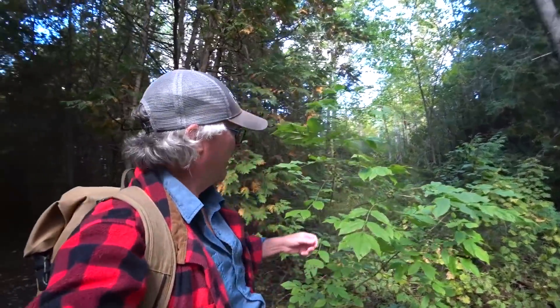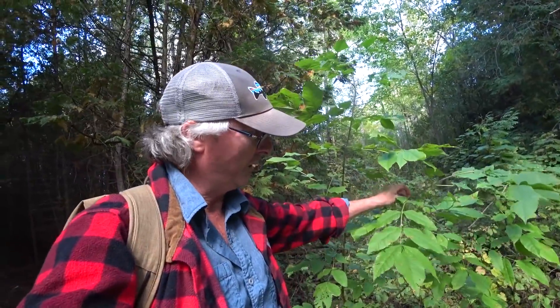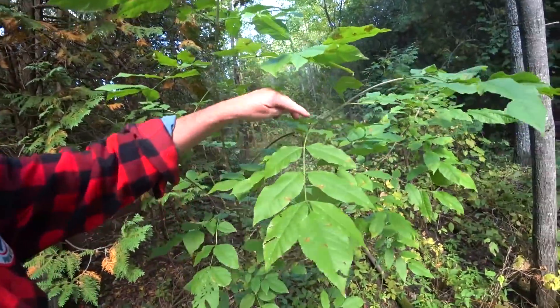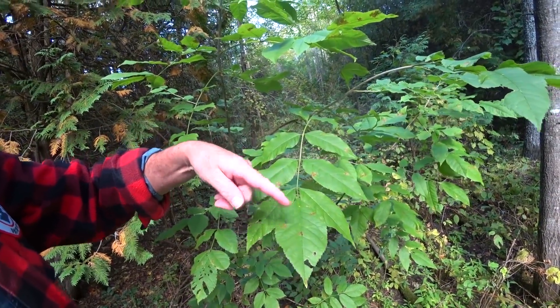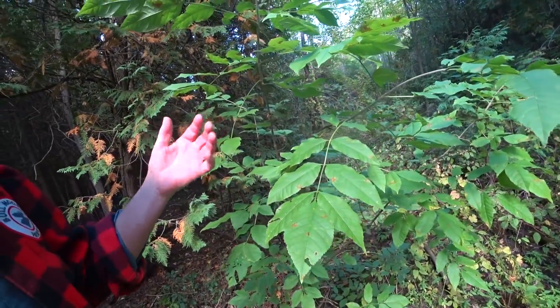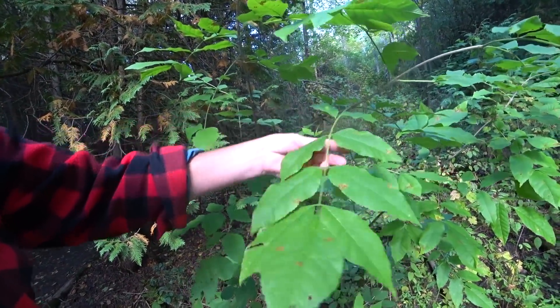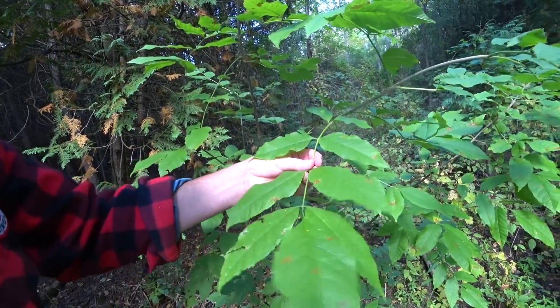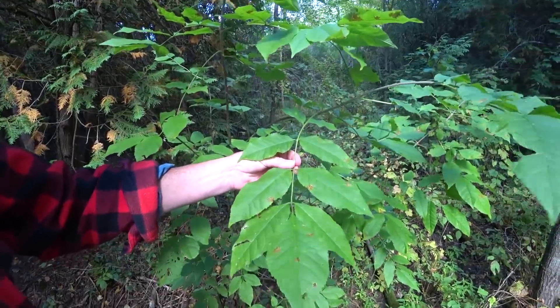This makes more sense — black ash in a swamp. Black ash: counting the leaflets — one, two, three, four, five, six, seven, eight, nine. So seven is a good indicator it may be black ash, but see how there is no stalk — this leaflet hugs the main stem of the compound leaf. Black ash.